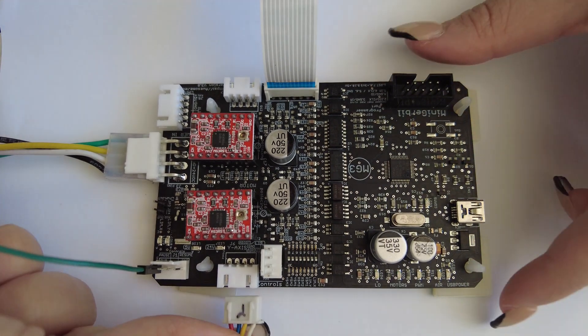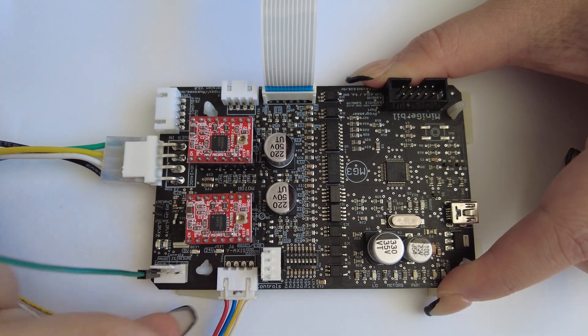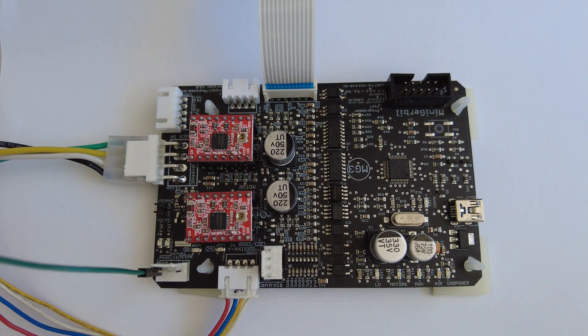Whether you have a ribbon cable or not, then connect your K40's Y-direction motor to this side of the controller.